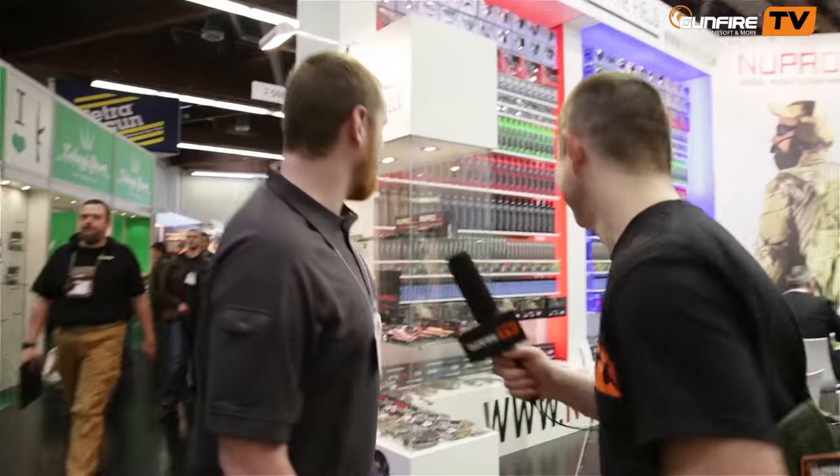Hi guys, we're here at Nuprol's booth with Ross who's going to tell us about all the new stuff. So this year at the show we've launched a few things. Do you want to go on to the stand and we can have a look? Let's move then, come on.